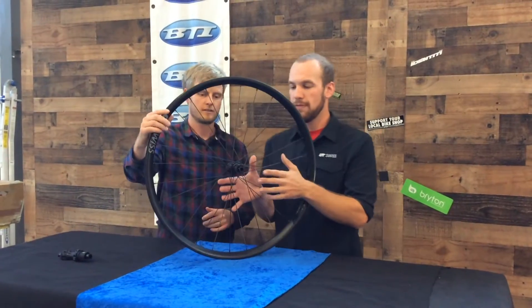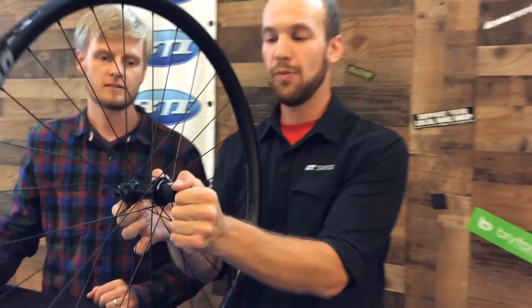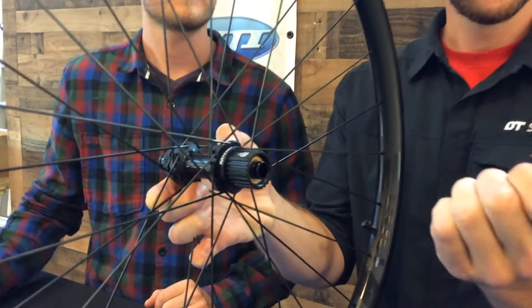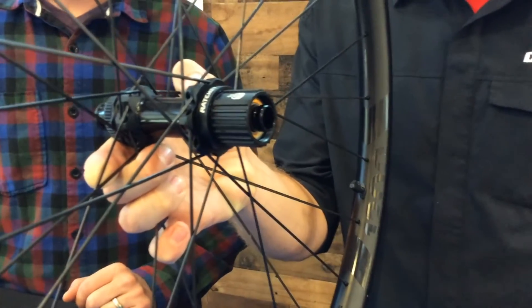Moving on to a few more features here. First thing you'll notice is the reduction in the end cap, which allows for a little better purchase on removing that. So the serviceability of this hub stands true with the rest of DT Swiss tool-free.